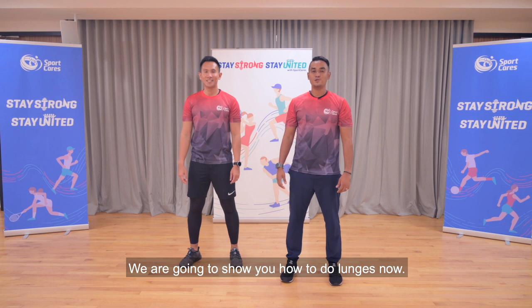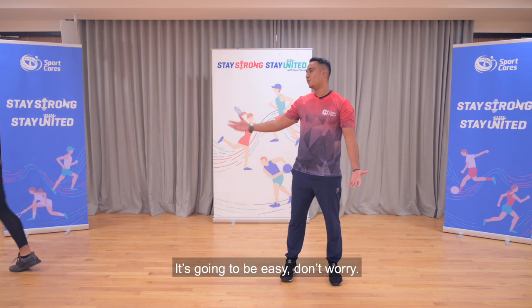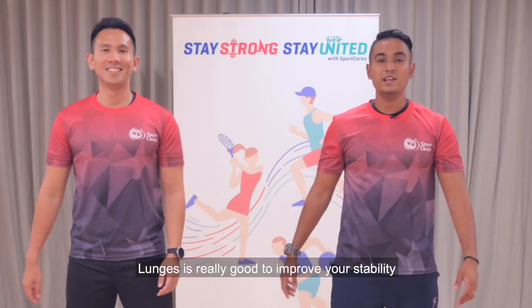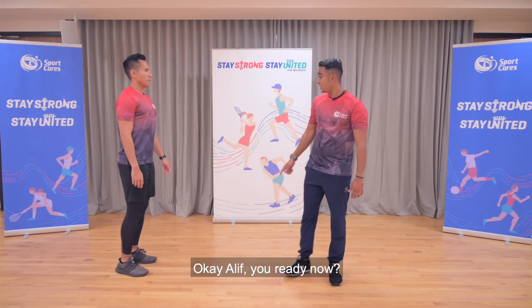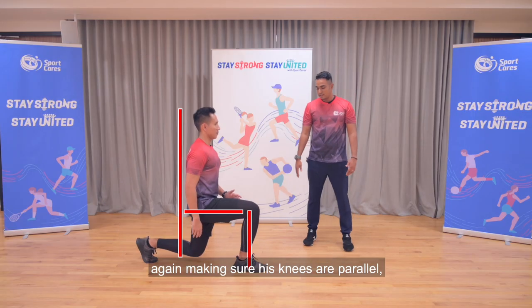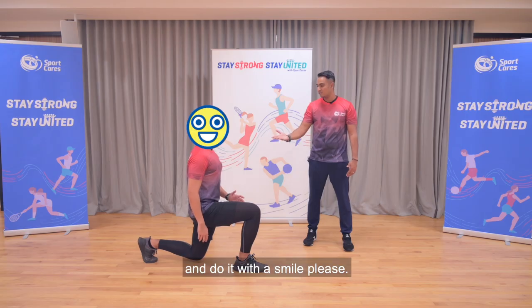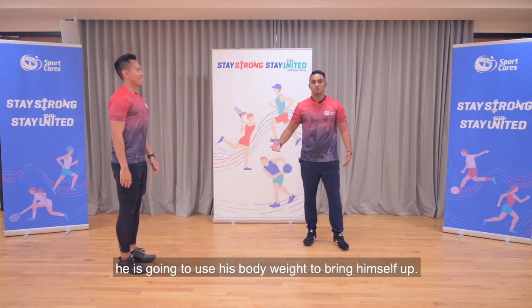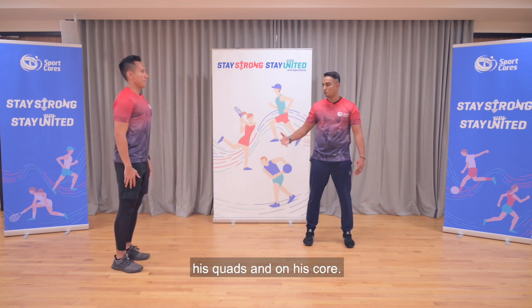We are going to show you how to do lunges now. Alief, are you ready? It's going to be easy, don't worry. Okay, so lunges are really good to improve your stability in your football program as well. Let me show you how to do it. So he's going to go down with his right leg forward, making sure that his knees are again parallel, body straight, posture straight. When he goes up, he's going to use his body weight to bring himself up, and that is also working on his hamstring, his quads, and also on his core.